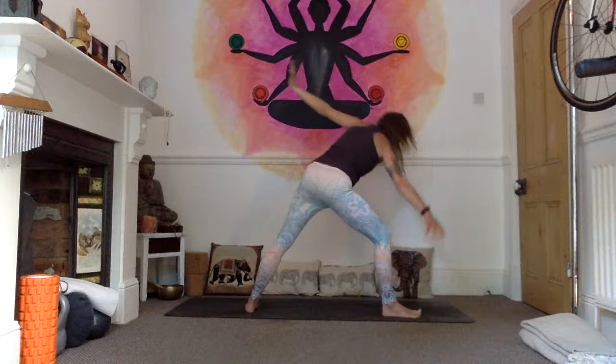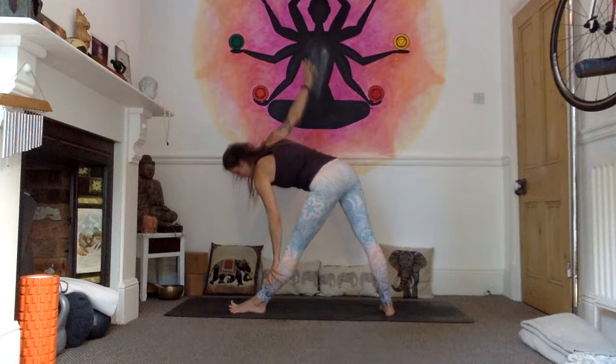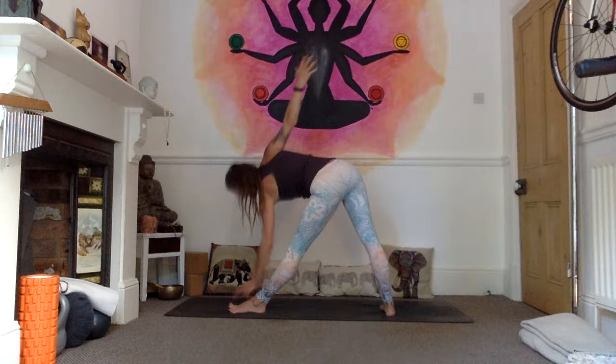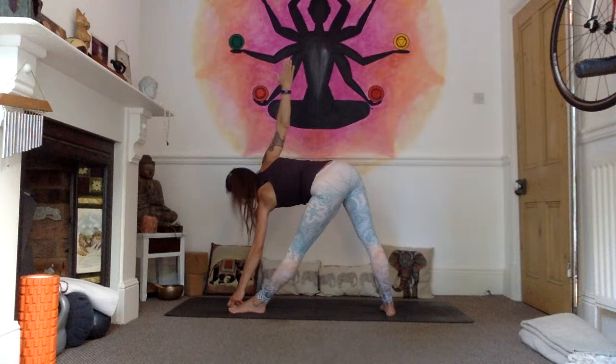Exhale, looking down towards the right foot, soften that right knee, inhale, press the mat away, come back to your starfish, and exhale to the other side. Left foot pivots out, soften the knees, reach to take hold of your big toe — or take a variation. Right arm reaches high, gaze to the tip of the right hand for your drishti. Hold for five breaths — one, think about the length through your spine, two, press down through the ball of the left foot, three, four, five.